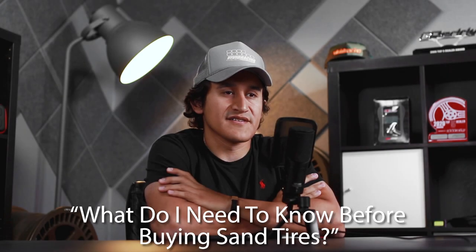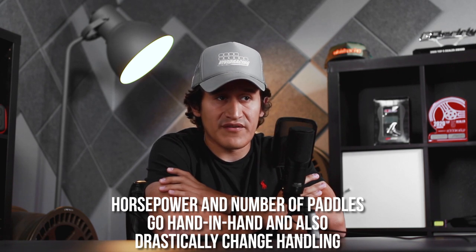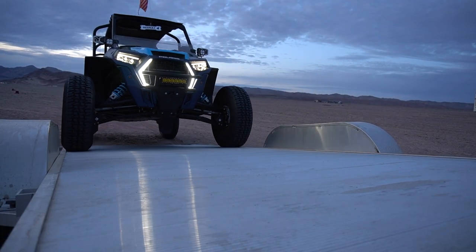One of the first things to consider when buying sand paddles is your horsepower rating — see where your horsepower is — and also your style of driving. They offer multiple kinds of paddles, whether you're looking at a nine paddle on the rear or a 16. Those are all things we need to look into so we can get you the proper setup.